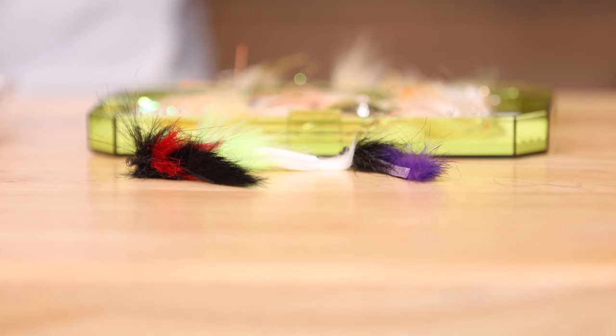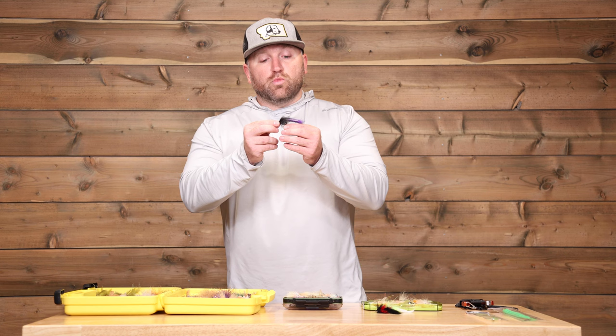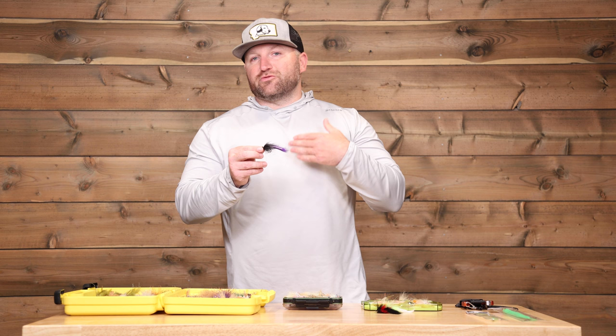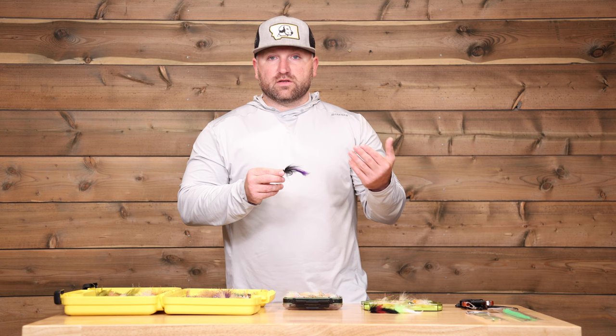It's also important to have a couple of tarpon flies and barracuda flies as well. Those are not often thought of as a reason to go to the Bahamas, but are a great opportunity for a multi-species trip if you get that shot. Generally speaking for tarpon, we're going to want darker colors — more of the traditional black and purple. Fishing around May through summertime in the Bahamas, you're going to have good shots on migratory tarpon, and these particular patterns are very important for getting in front of those big fish.